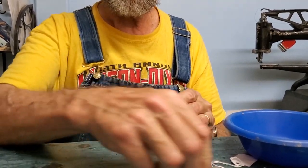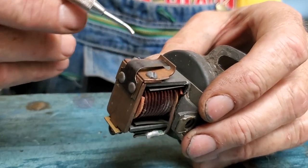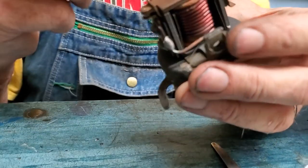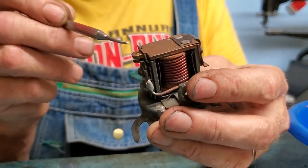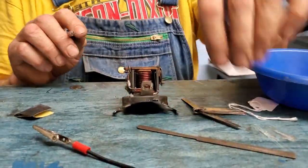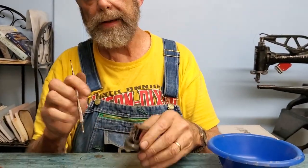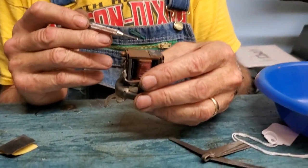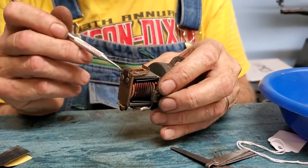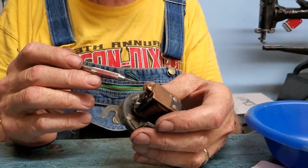If the points need more work than just a quick cleanup with sandpaper, remove the two screws on the backside by the spring. That lifts the bracket off — there's another plate behind it — and you can lift off the whole upper point assembly and pull it out from underneath the bracket. That separates the points, and with them separate you can use the point file to dress and smooth each one, then put it back together adjusting your point gap for 15 to 20 thousandths and your air gap to about 10 thousandths when closed.